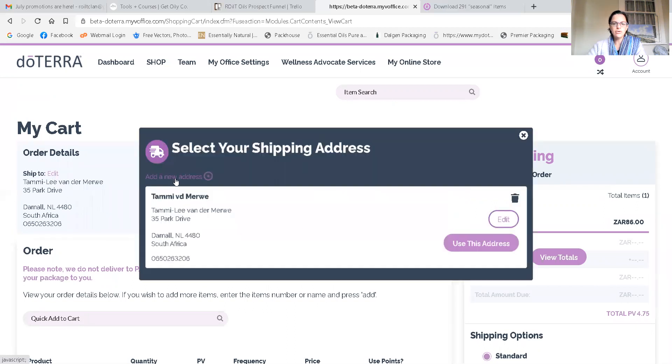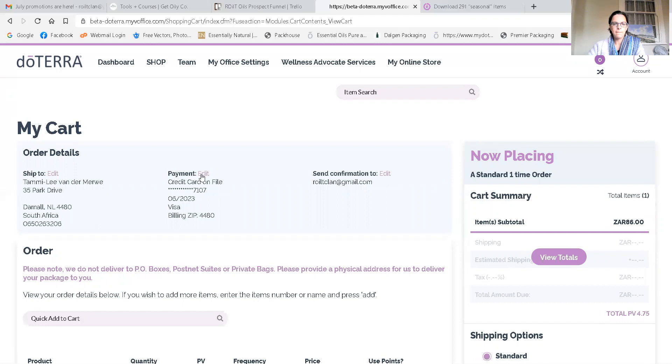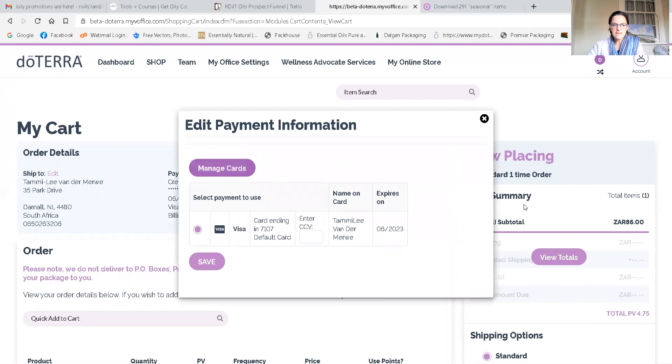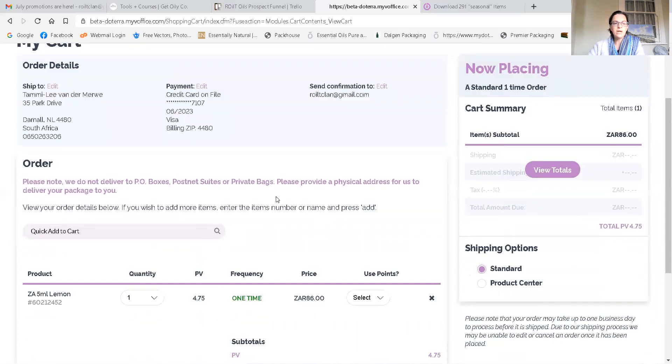It will give you a chance to add a new address and then use that address when you're changing it. Then you add your payment details — you click the purple 'Edit' button next to payment and you can change the card details. It will allow you to add a card and edit the card you're using, and it will also ask you to add your CVV number as well.